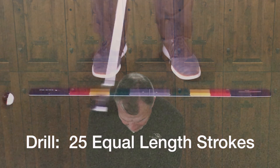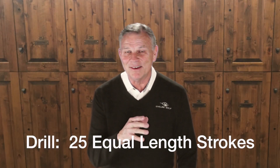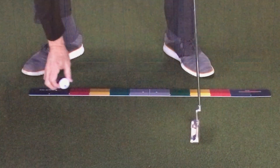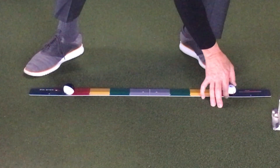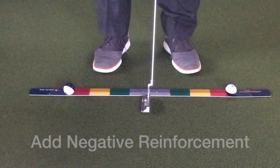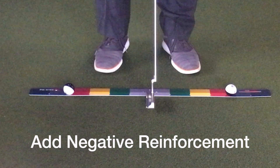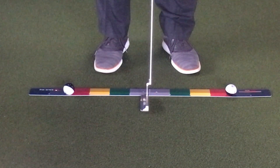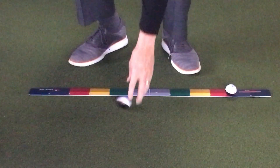The drill for this week is literally to create something that allows you to measure that stroke — equal back and through. Then we add some frustration to it: I'll put a ball at the back of the stroke and at the front of the stroke, and hit putts where I cannot bring the putter back and hit that ball. If I do, I have to go chase it — and there's nothing more frustrating than having to chase a ball mid-practice. Put that into your routine and make 25 strokes where you're not hitting either ball, back or through.